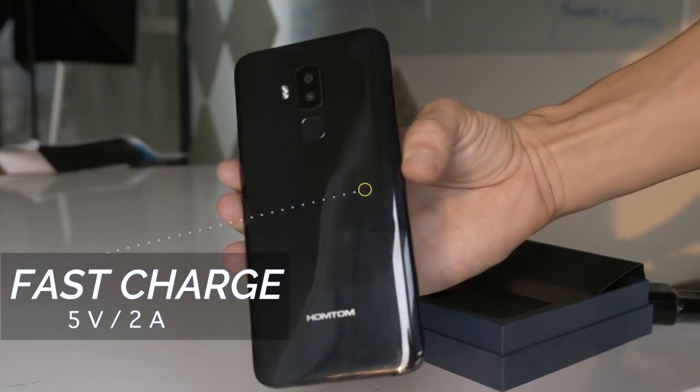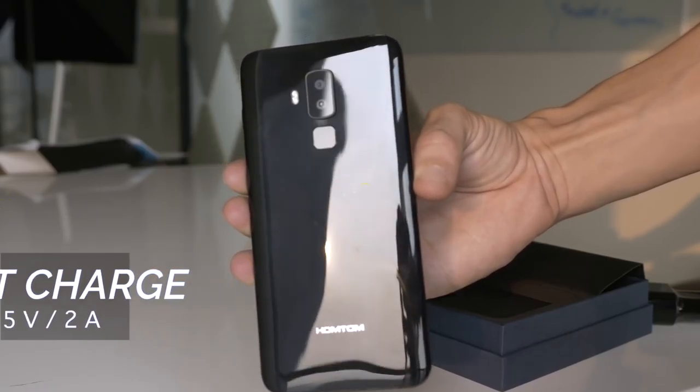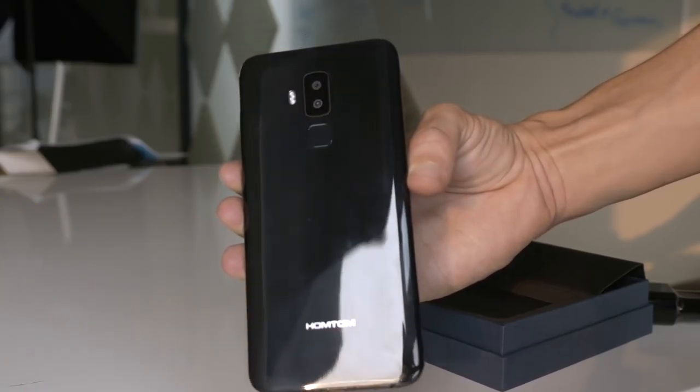The 3400mAh battery gives the phone enough power that it should last for three days on standby. The battery also has fast charge technology, meaning that you won't have to wait around too long for it to charge up.